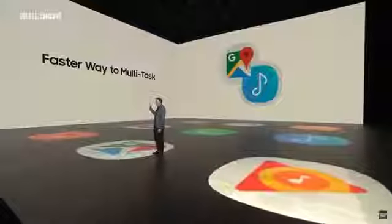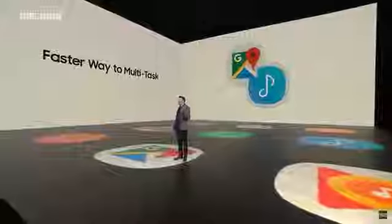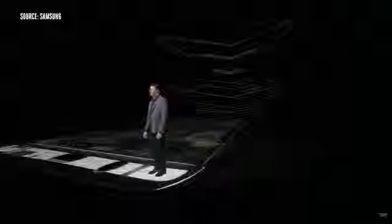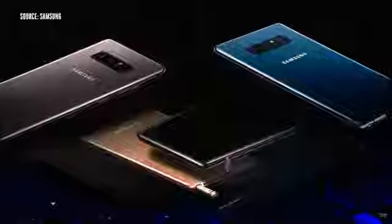Thanks to AppPair, you can create a shortcut to launch two of your most used apps with a single tap from the edge panel. And you get to choose your favorite color, as it comes in midnight black, my favorite orchid gray, maple gold, and deep sea blue.